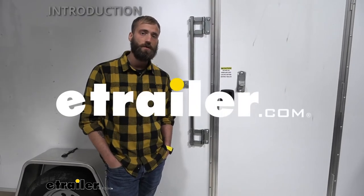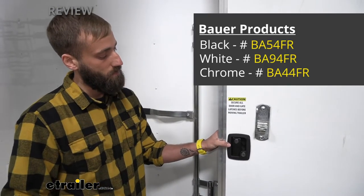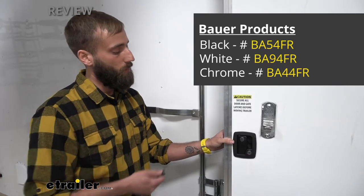Hey guys, Kevin here with eTrailer and today I'm going to be showing you how to install the Bauer Products Camper Door Lock. This camper door lock is actually going to come with three different colors so that you can match the trim on your RV or trailer or wherever you're putting it on.